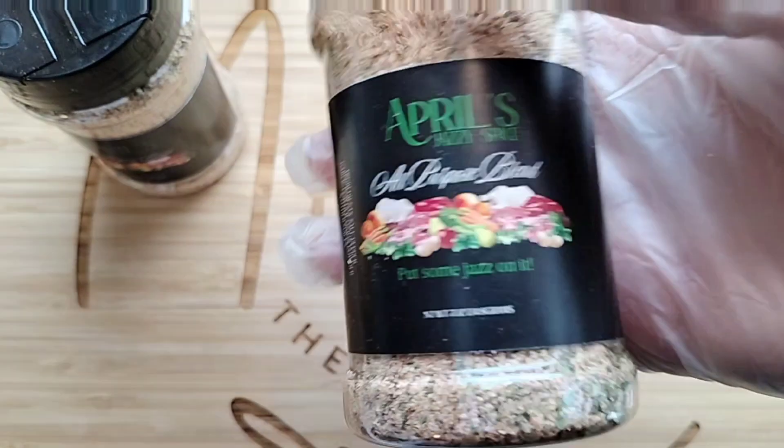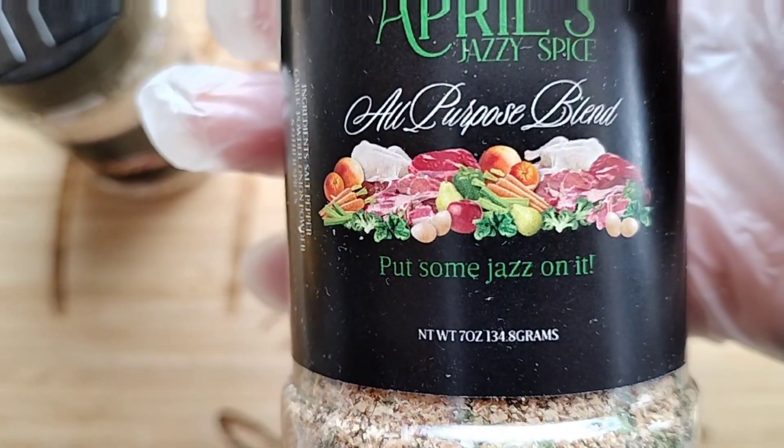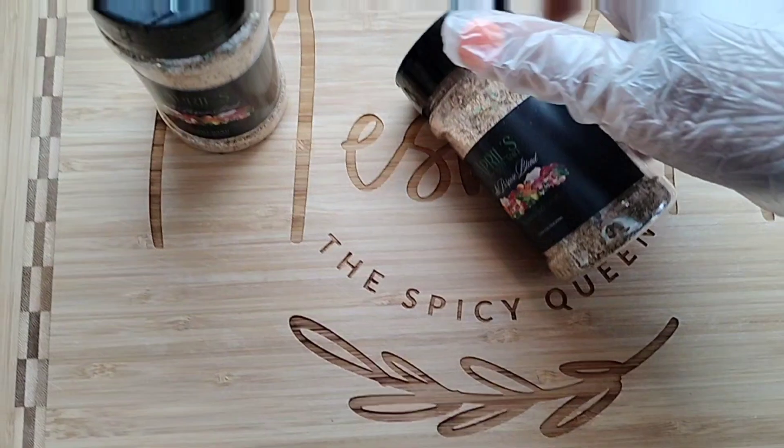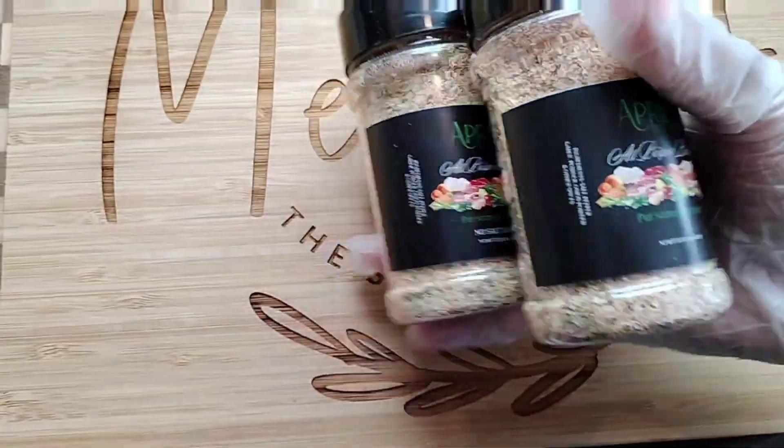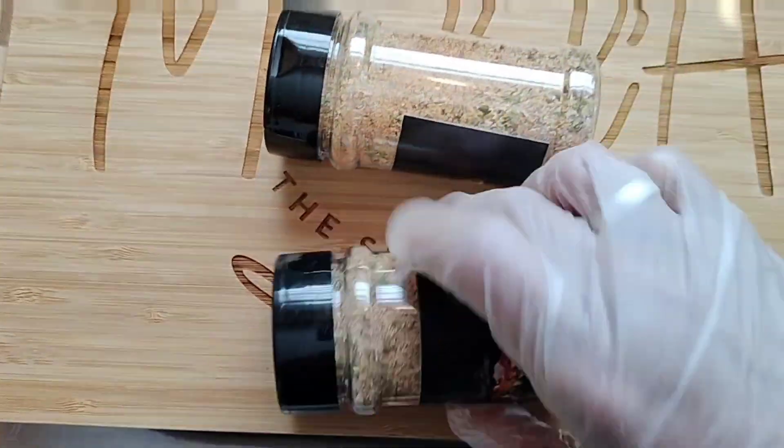Look at that — it looks so good! It's got all kinds of colors in it, ingredients, all that good stuff. That is Miss April's seasoning, guys. We're getting ready to season this chicken up with this.